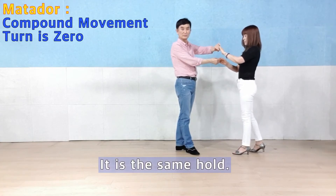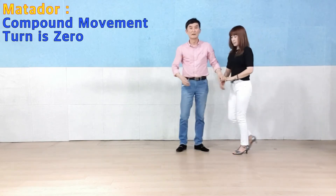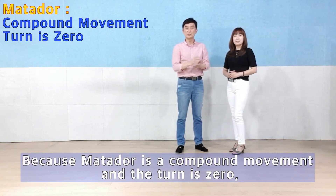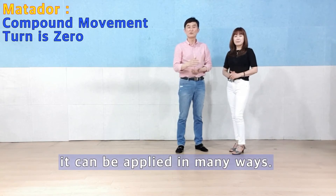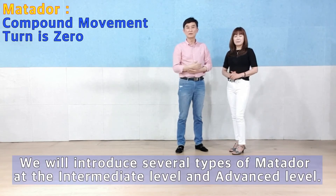It is the same as the repeat movement. The movement is the same as the compound movement — the turn and compound movement. It is a different way to use. The main element is Intermediate level, Advanced level, and also more diverse forms.